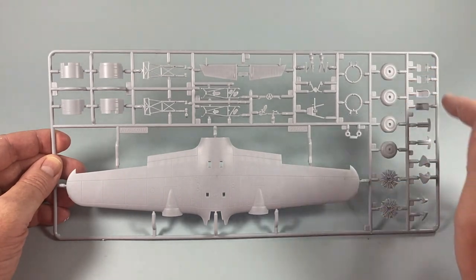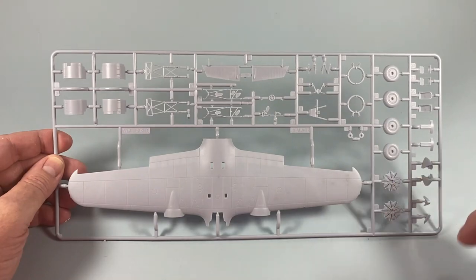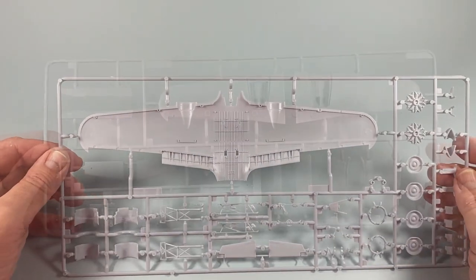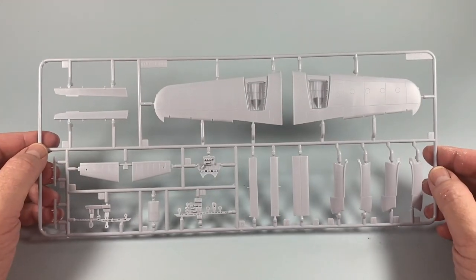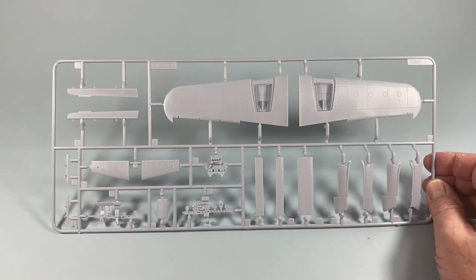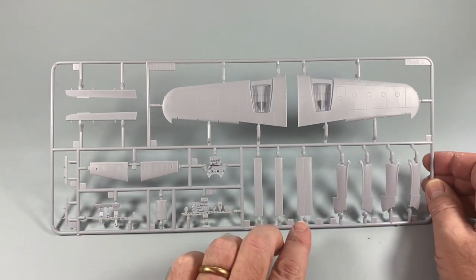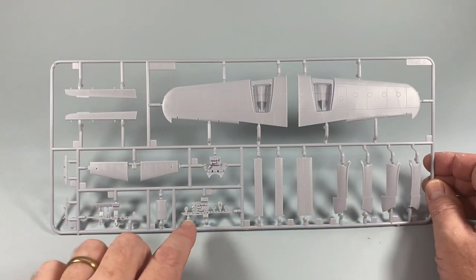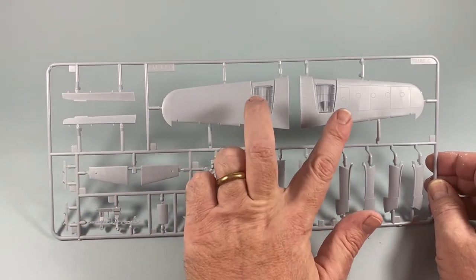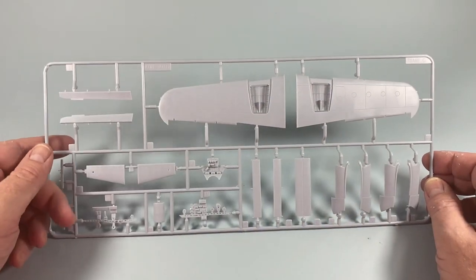Frame C has wheels, seats, engine covers, engines, and other bits and pieces. There's also the tail, the bomb doors, engine nacelles, various small bits of interior, the ailerons, and of course the two lower halves of the wing.